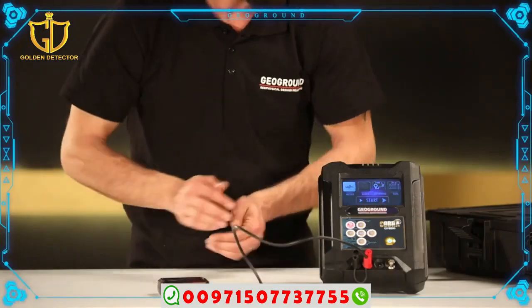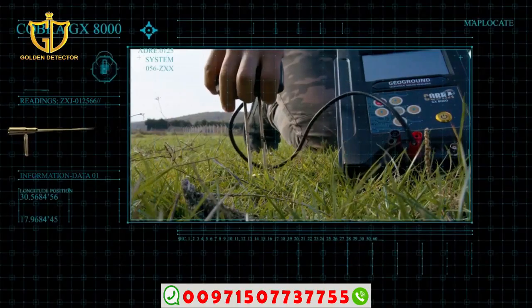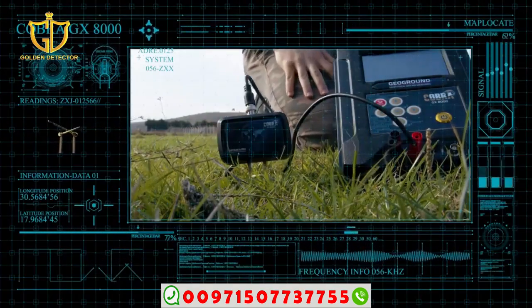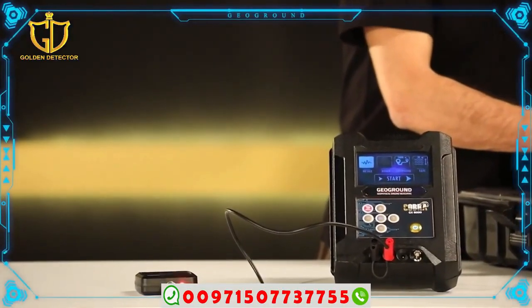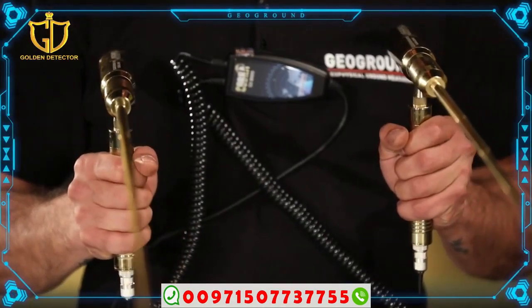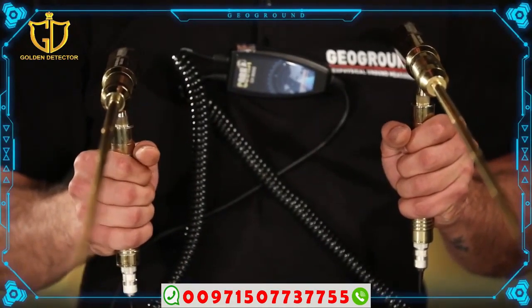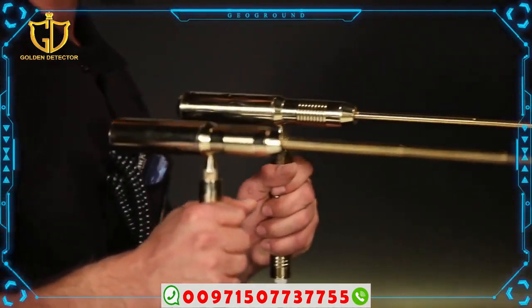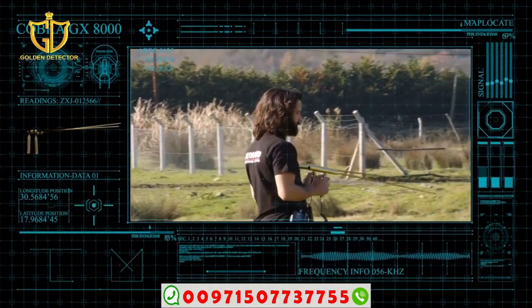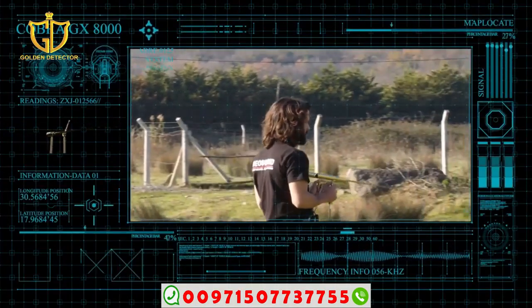Method of work: Insert the frequency generator into the ground at an unspecified point within the search area and connect the main unit with the frequency generator. Open the search antennas fully and orient them perpendicular to the ground, coming into contact with the soil for 15 seconds. Then lift the antennas horizontally at an angle of 85 degrees in slow motion.